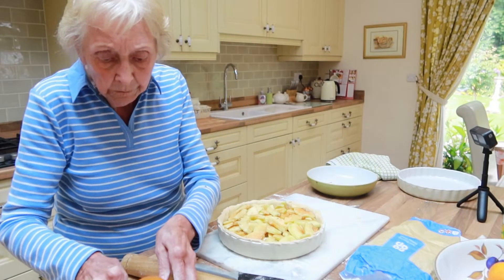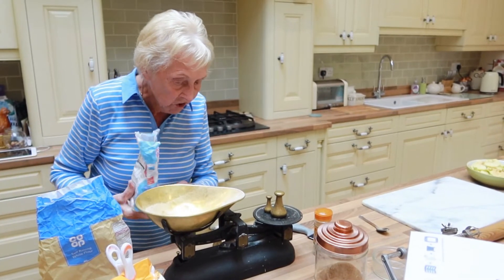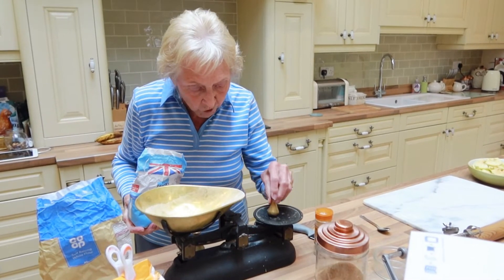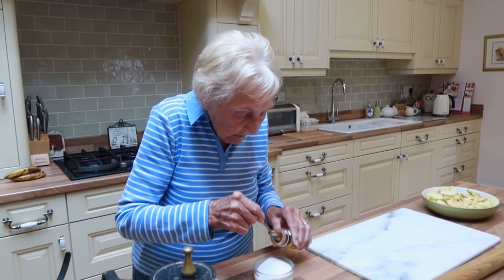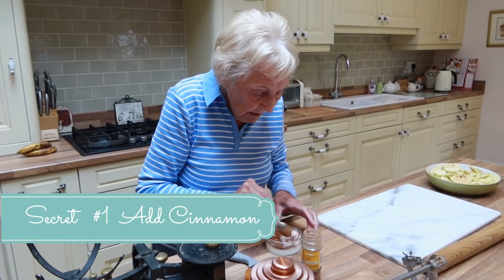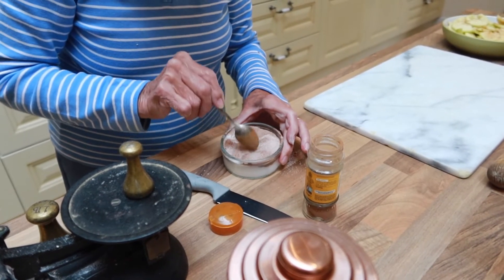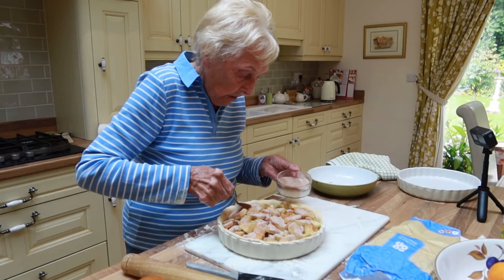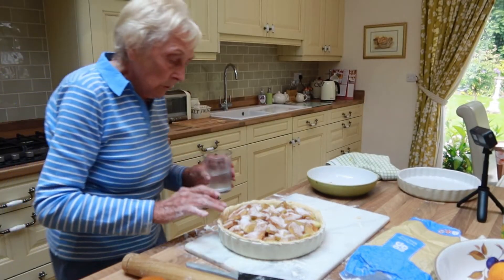Now we'll put the sugar on — granulated sugar, about 4 or 5 ounces. Put a spoonful in. That should be alright. Just put it along the edges.